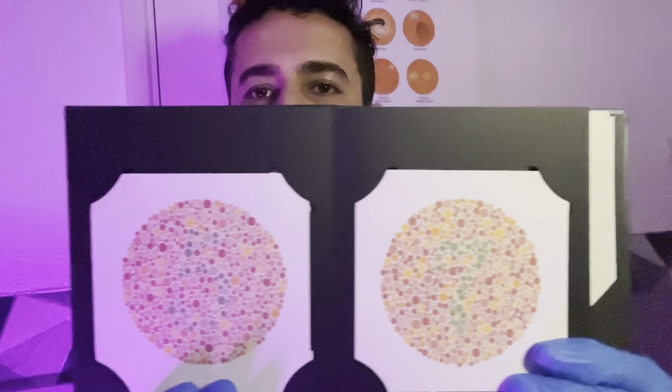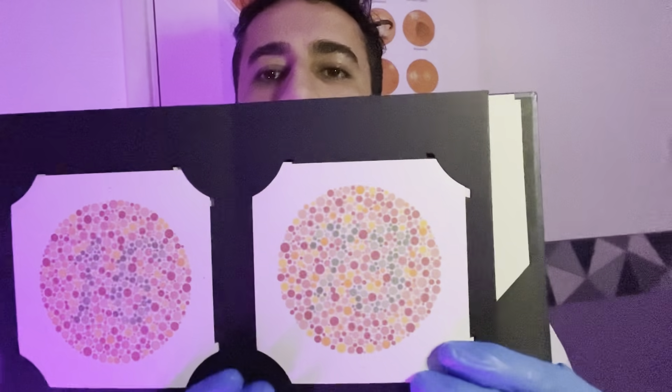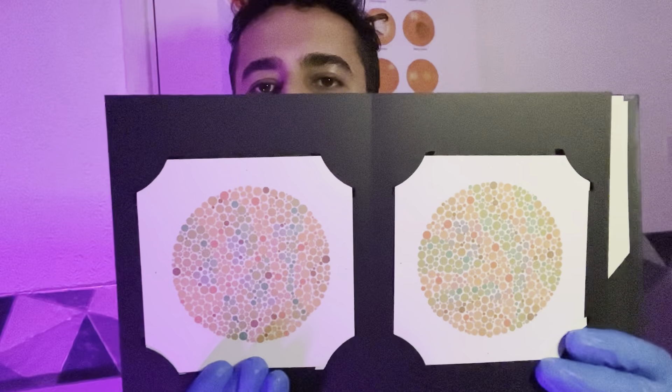Doing well. Also tell me if you don't see any digits. Looking good. Record our results.